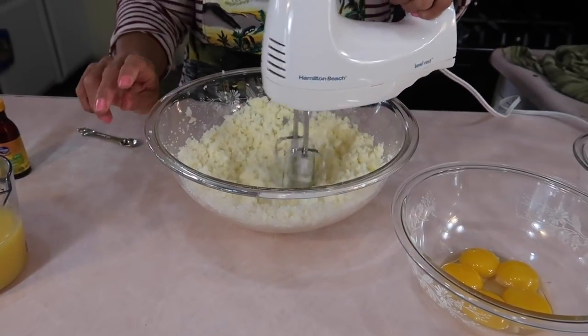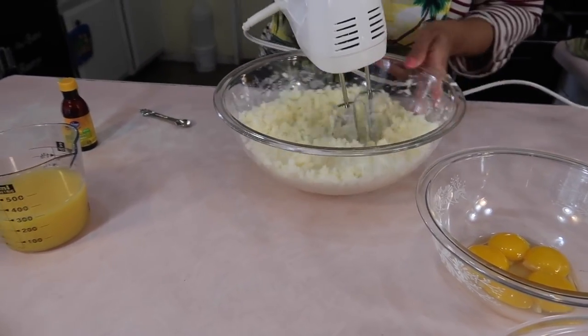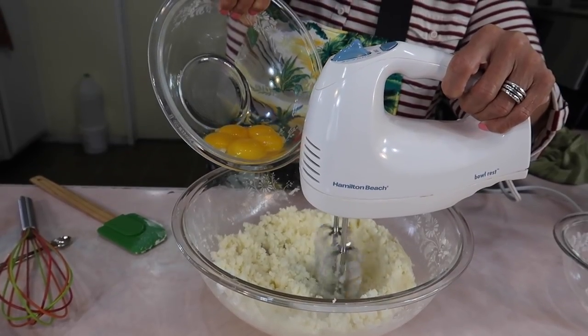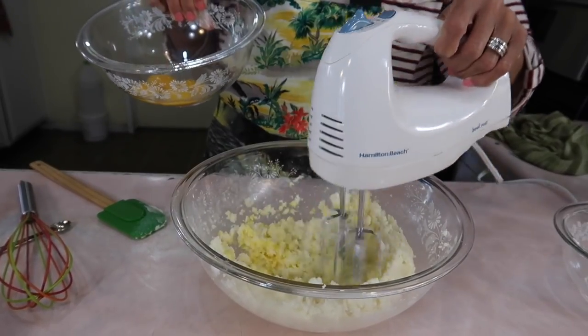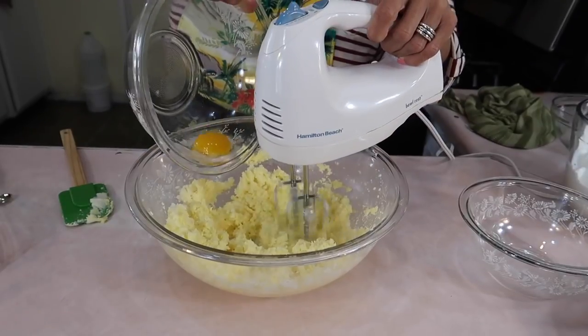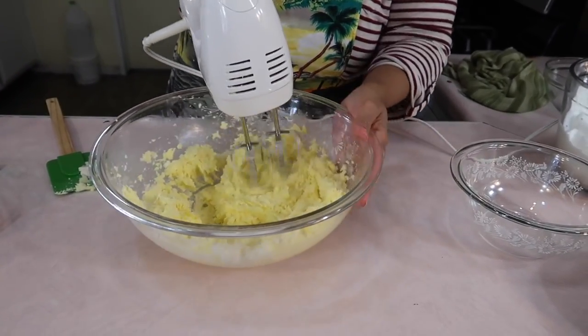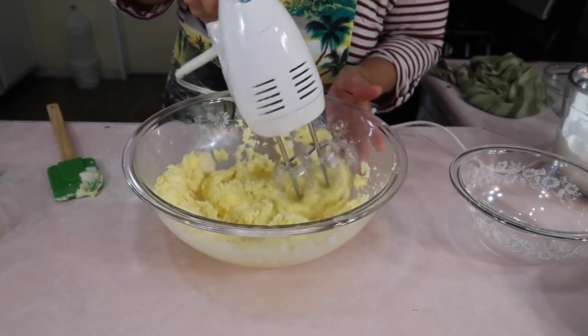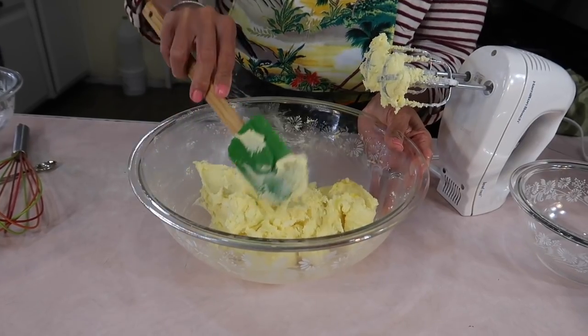I have the hand mixer on medium speed, and I just want to make sure that the butter and sugar are mixed well together. You don't have to do this for very, very long — I'd say about four to five minutes with the hand mixer on medium speed. Now it's time to add the egg yolks one at a time. Don't panic if you get more than one egg yolk in at a time — it won't harm anything. I just try to do it one at a time because I want to make sure that I blend them in really well. Keep a spatula on hand because you're going to need to scrape down your bowl often so that we don't miss anything.